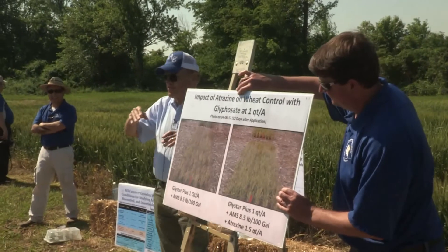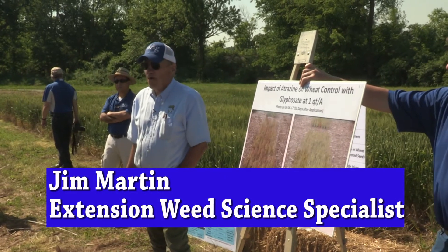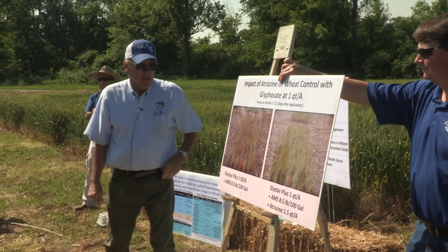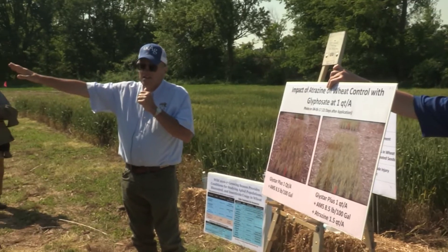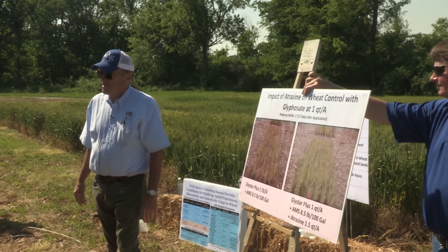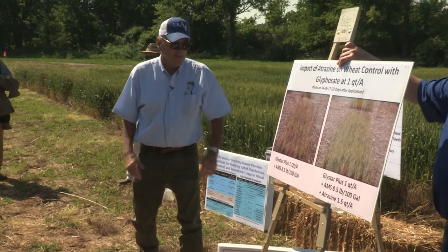I'm going to take a few minutes to visit with you about my experiences and observations on how wheat responds to herbicides, from nearly 40 years of working in wheat. One of the very first projects I got involved with was on the back of the station trying to kill wheat prior to planting corn — and you know what, sometimes wheat can be fickle and it's not always easy to control.